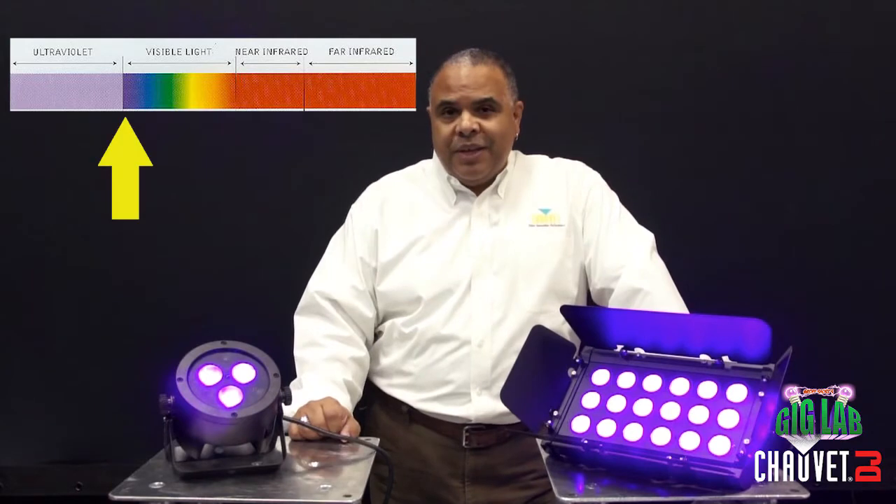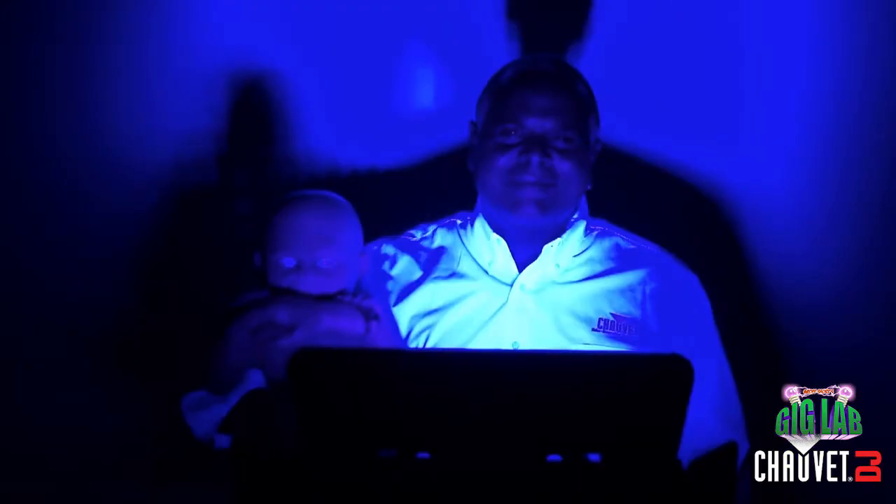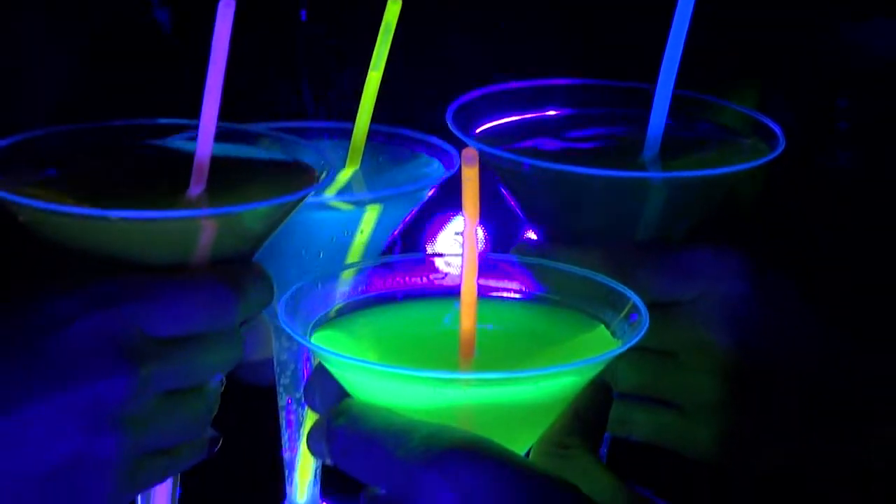UV fixtures are actually closer to the violet or visible end of the light spectrum. And when you shine that light on a light surface like a light shirt, it creates that eerie, glowy effect that's so perfect for Halloween.